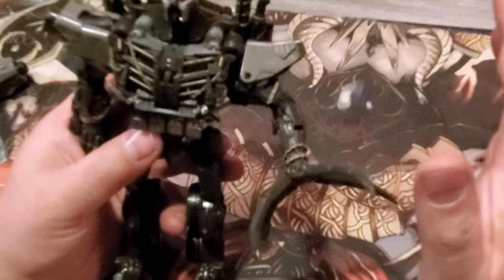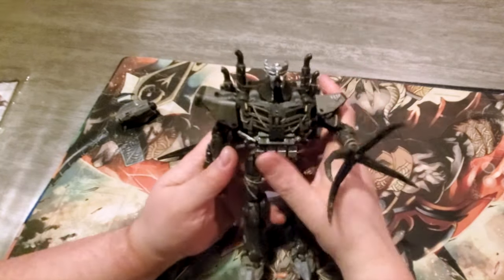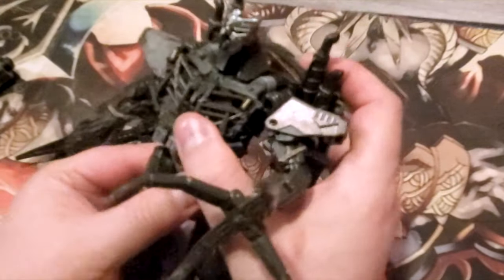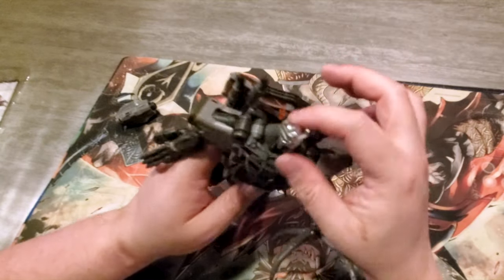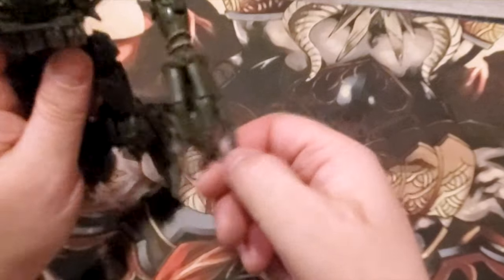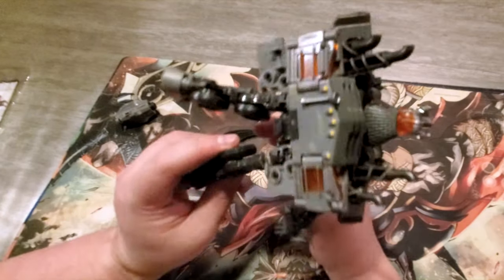And then we've got a claw hand here which opens up, and this is like a rubber material. I don't have the Studio Series version — neither does Mr. J, so neither one of us can do a comparison, unfortunately. It does have waist swivel and head articulation. The smoke stacks feel like they're kind of cheaply made, but I like that these are rubber. I don't know if the Studio Series version was rubber.